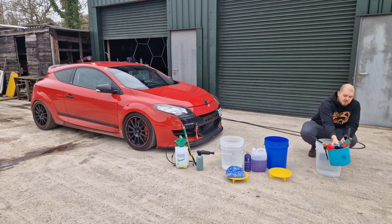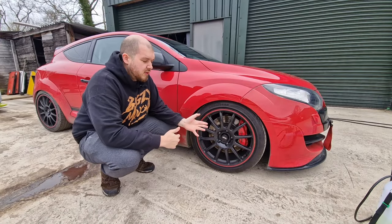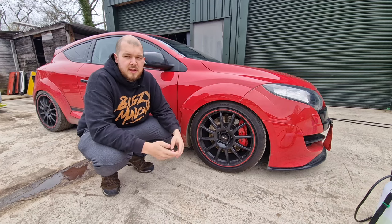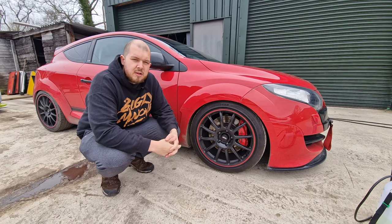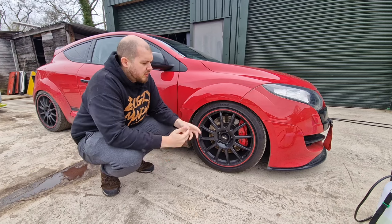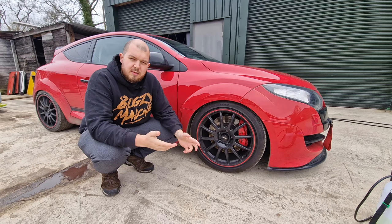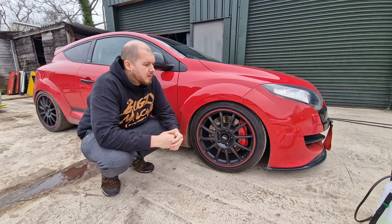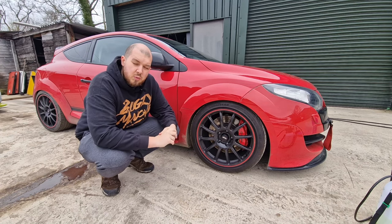The first step is the wheels, though if you want to do them at the end there's not really any issue with it. A lot of people say you must do the wheels first — I think the reason is so that any dirt from the wheel doesn't get onto the paint. But if you're doing a final rinse of the paint at the end, it doesn't really make a difference. We'll do the wheels first in this case, and we're going to spray on an iron-based fallout wheel cleaner.